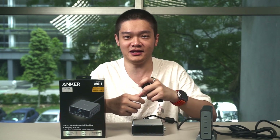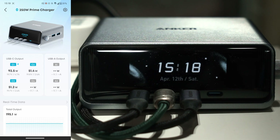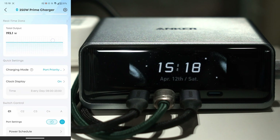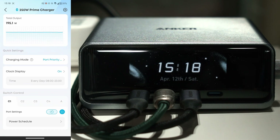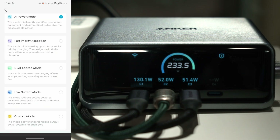That's not all — let's talk about the app. The Anker Prime 250W charger can connect to an app that displays all ports and wattage in a dashboard. We can make quick adjustments there too. It's essentially the same as what we can do on the charger with the knob, but faster using the phone's larger touchscreen.